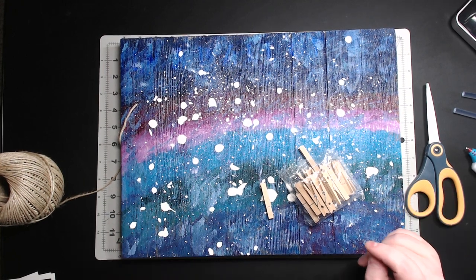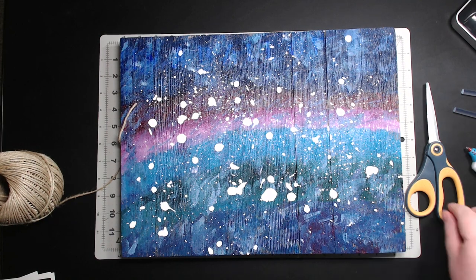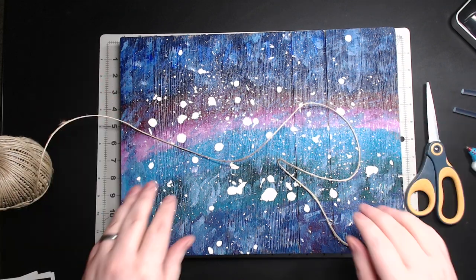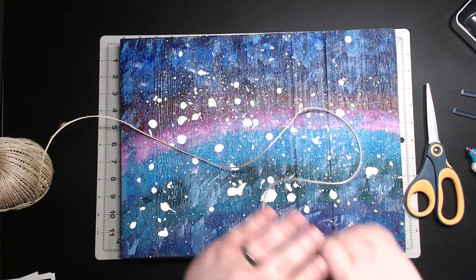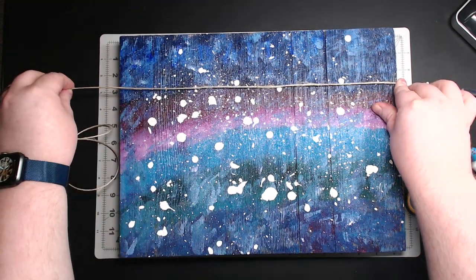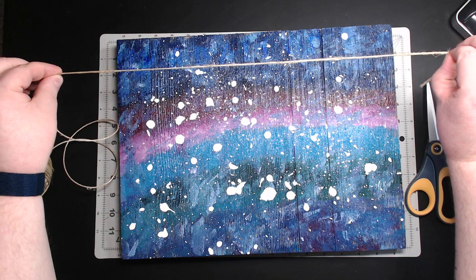You also need a hot glue gun and scissors. It's a very simple, quick project. First, you're going to measure out — or just eyeball — how much string you need to go across. I wanted to wrap it around to the back so I can glue it there, so we'll go a little over — probably hang about this much over on one end and about that much on the other end.